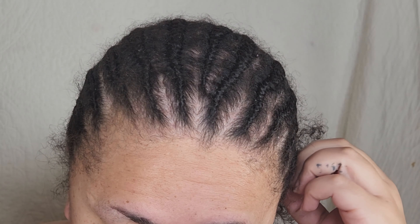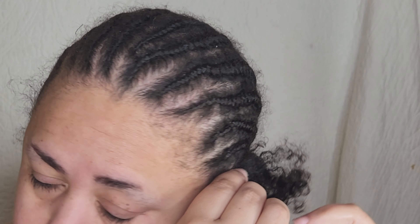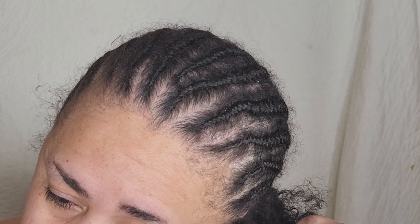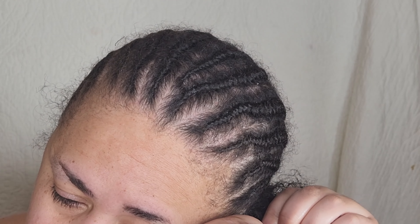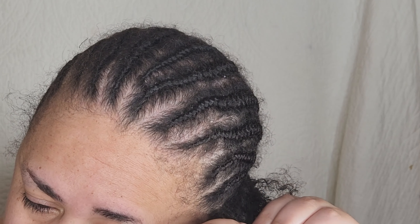Fall and winter is growing season for me when it comes to my hair. I wear a lot of wigs between the months of September and March. I live in Michigan so we have a long fall-winter period. But I take the opportunity to just put my hair in straight backs and just let it do its thing.